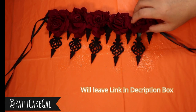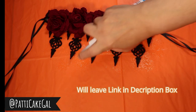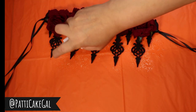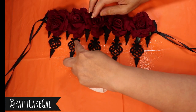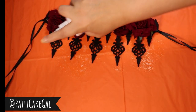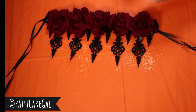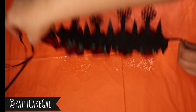You have to spray it until it's completely saturated. You're going to need several coatings of this spray — you spray it, let it dry, then go back and spray it again.